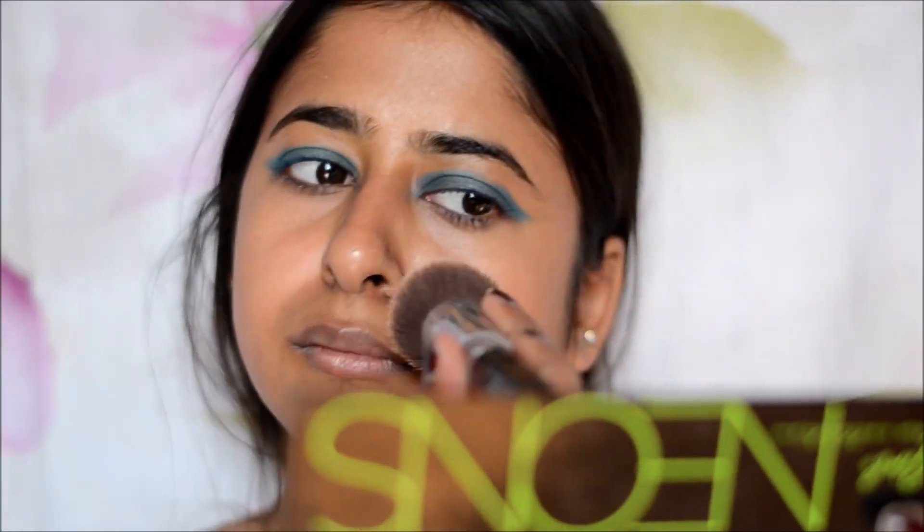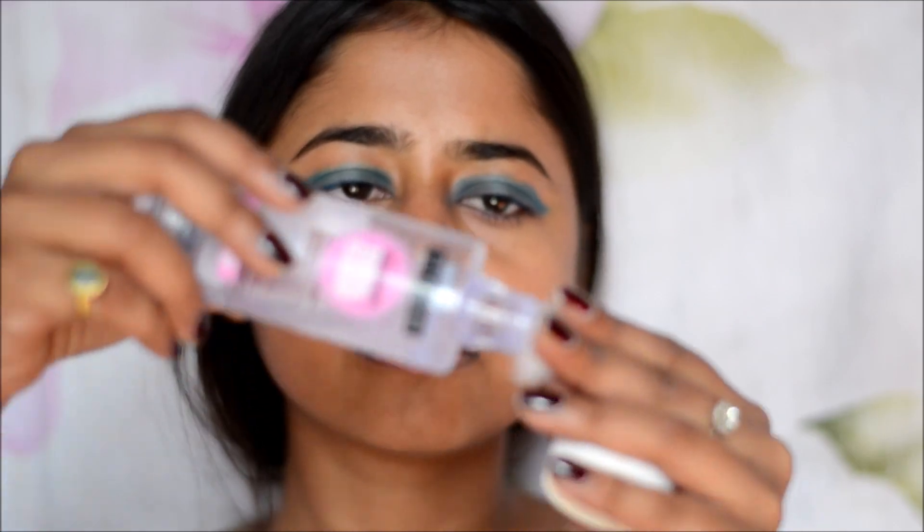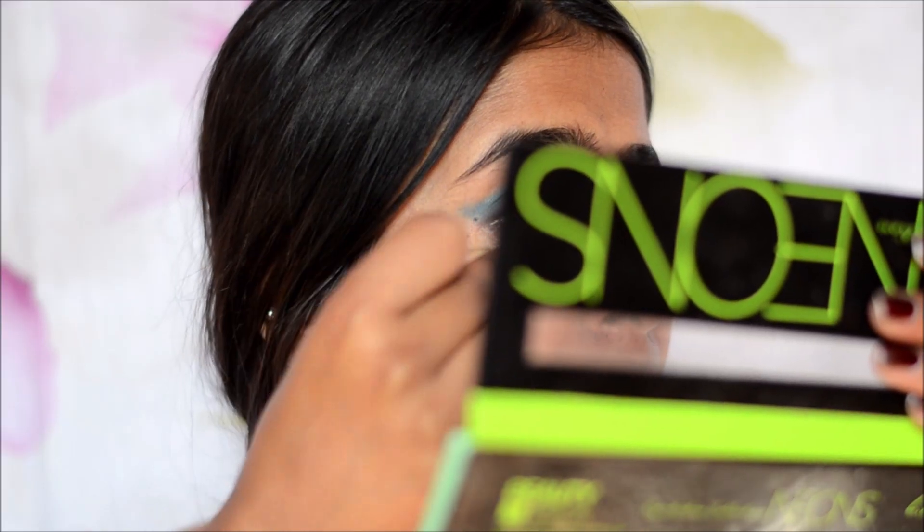I wanted a cat eye sort of shape, so I'm just taking the eyeshadow and making a cat eye at the corners of my eye. Next, I'm taking my makeup brush and getting rid of all the eyeshadow fall-off under the eyes. And then I'm taking some makeup remover on a cotton pad and cleaning the edges of my eyeshadow to make it into a clean cat eye.